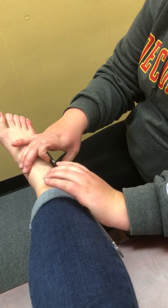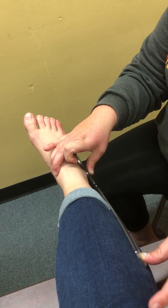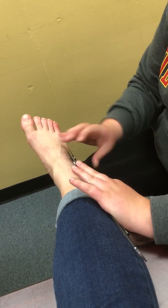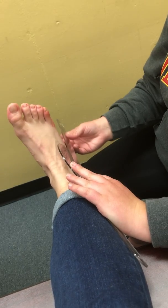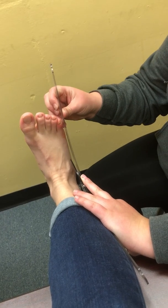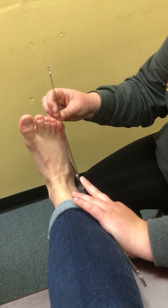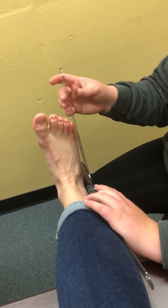I'm going to be doing active range of motion with the goniometer, lining this up. I'm going to have you do dorsiflexion first, so bring your toes towards you. Active range of motion for dorsiflexion is 20 degrees.